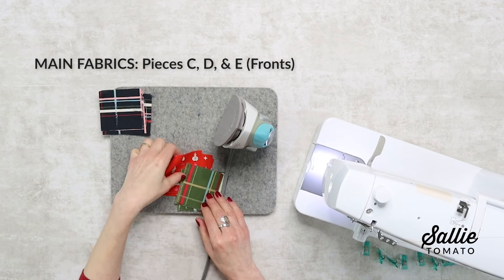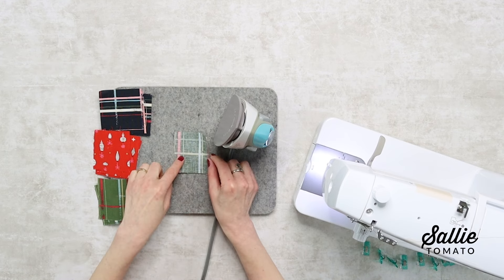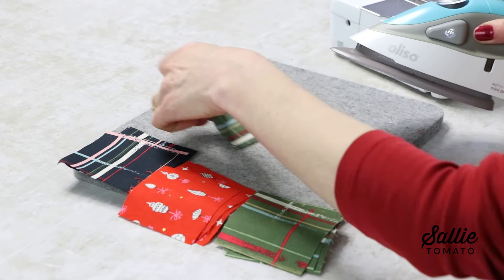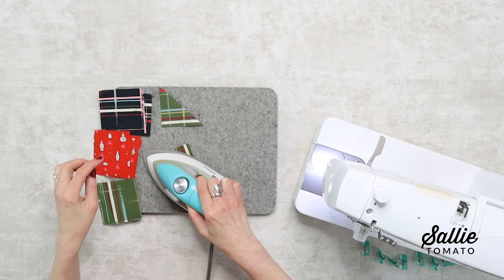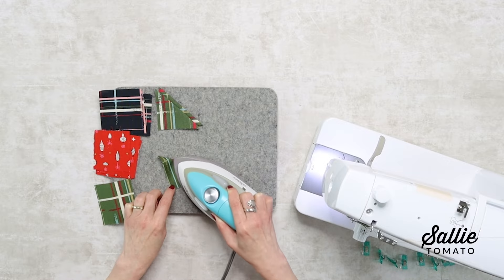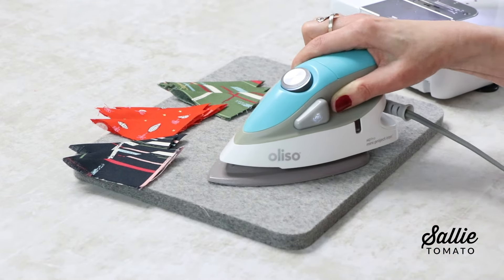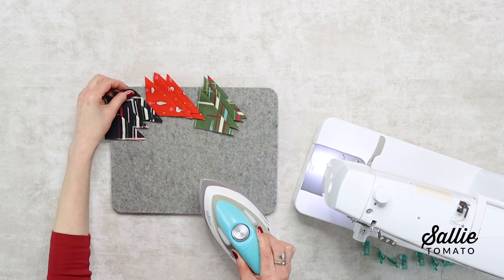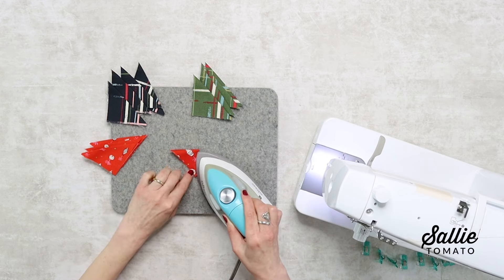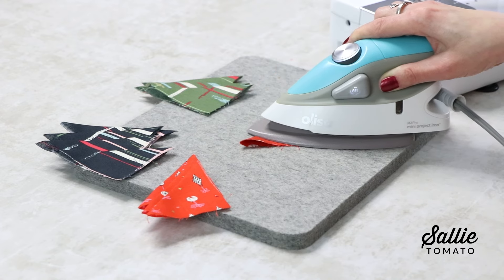Now let's move on to preparing pieces C, D, and E — this is going to create our faux patchwork. First, fold each piece in half on the diagonal with wrong sides together, aligning the corners and the raw edges. With your iron or pressing tool, press the folds creating triangles. Select four triangles of the same main fabric color. Fold just one triangle in half again, aligning the raw edges and matching the corners, then press that fold creating a smaller triangle. Repeat the same process for the remaining three triangles of the same fabric color.